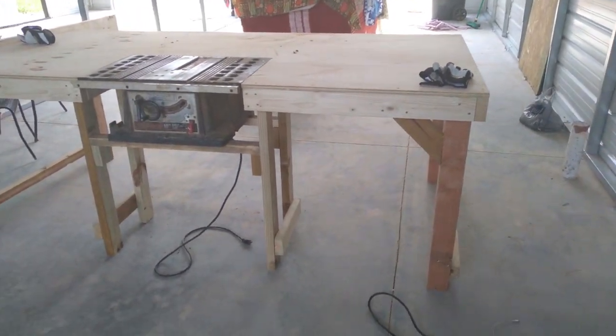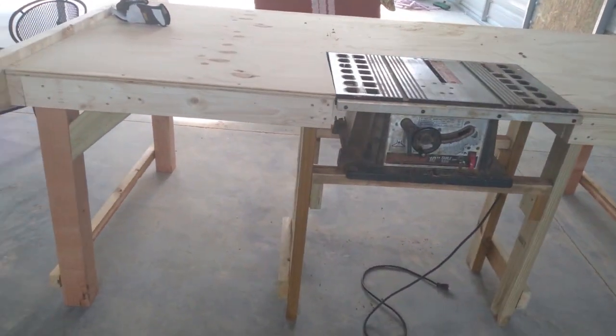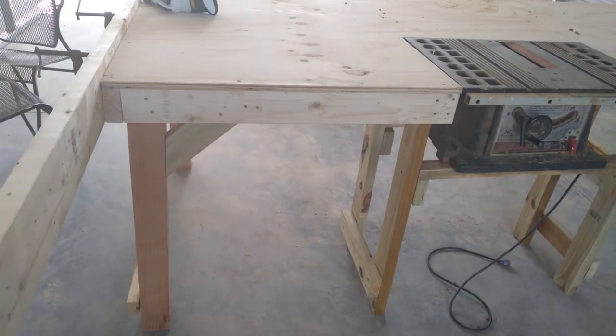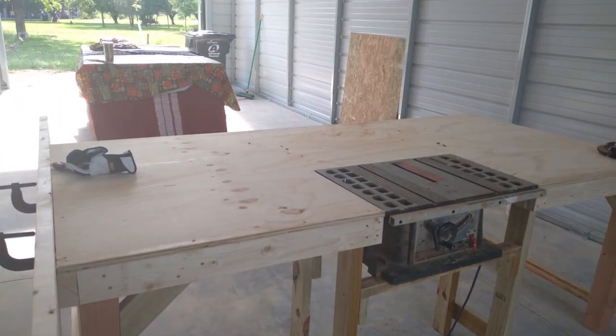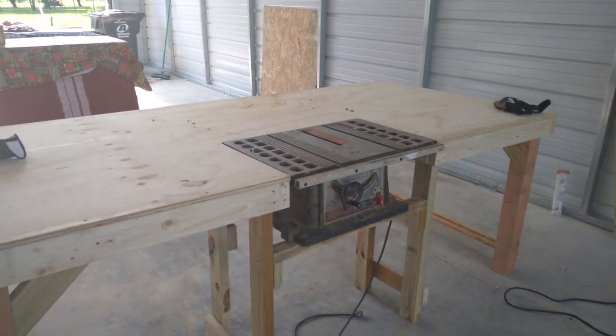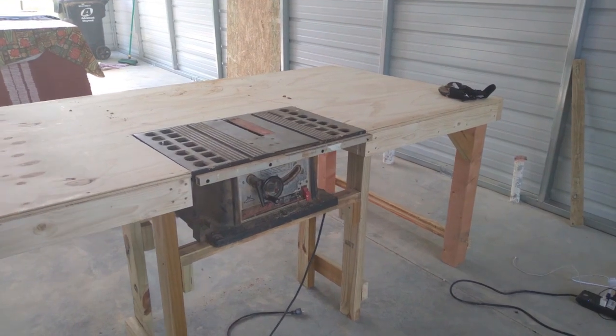In order to make the many straight cuts in the OSB, I fashioned a work table around my old table saw. This allowed us to use a straight 2x4 and a couple of clamps to fashion a straight edge. While it took two of us to handle the wood safely, it made cutting the OSB rather simple.